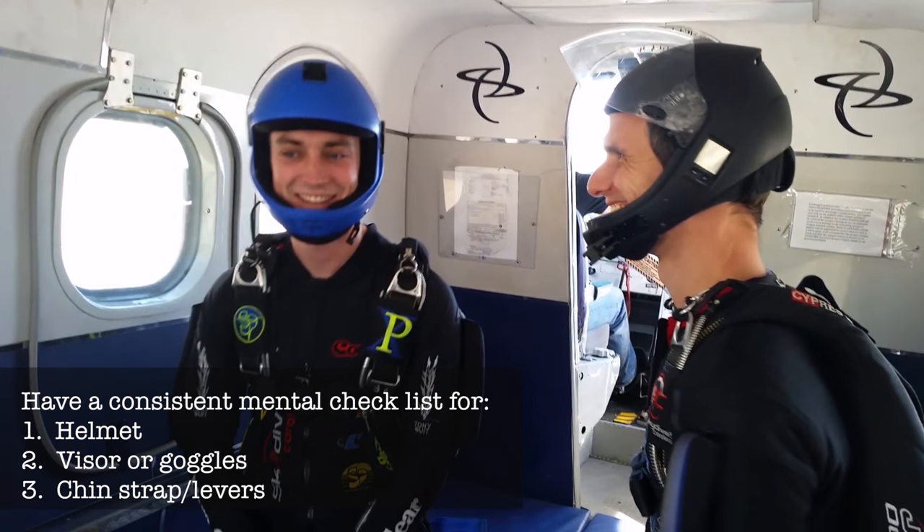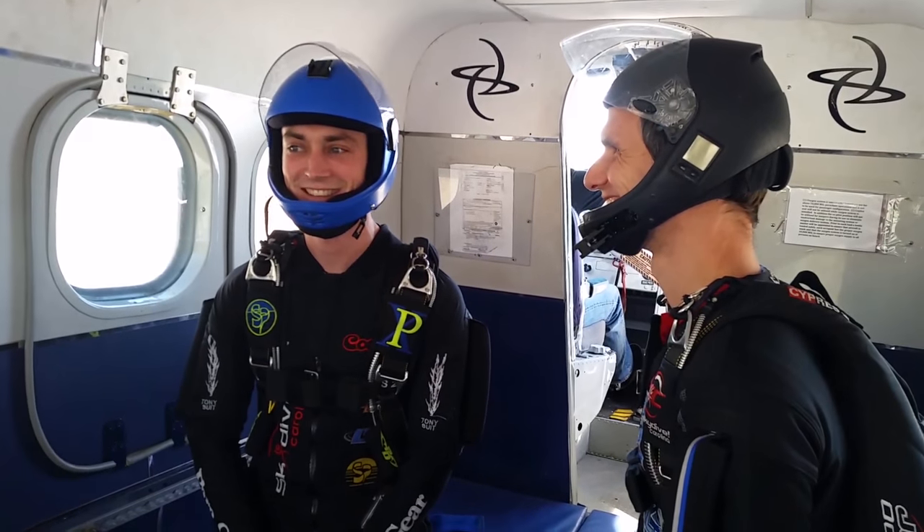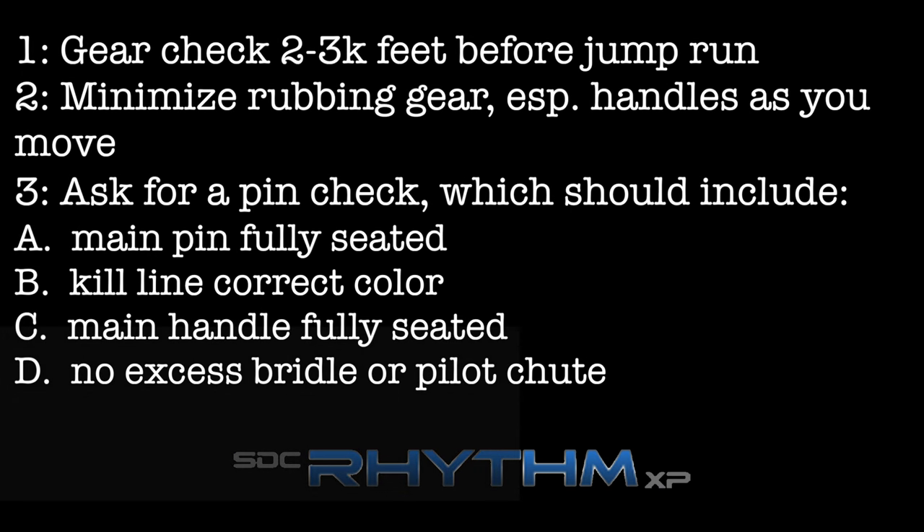You might choose to wait until you're closer to jump run before putting on your helmet with visor or goggles and fastening them. Either way, keep that on your mental checklist and try to do it the same way every time. Following these simple guidelines will help you get the most out of your skydives.